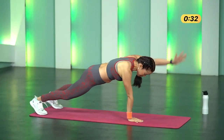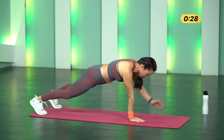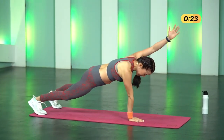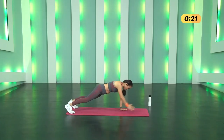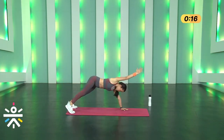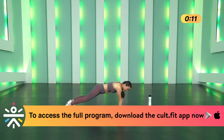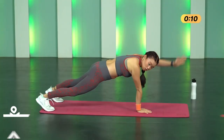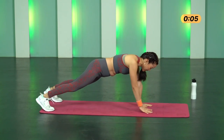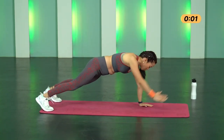Arm plank march — the more slow and controlled you do it, the more proper muscle engagement you get and you get stronger arms. When you lift one hand, the other hand takes the entire weight. Don't move your hips, don't pike up or arch. Embrace your core — activate it, tighten all muscles, pull your belly button in. Three, two, one, stop.